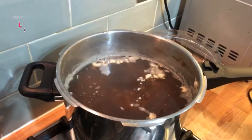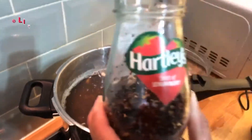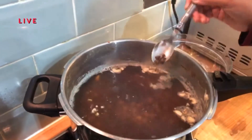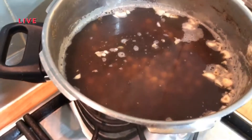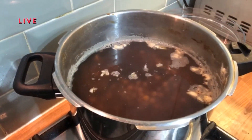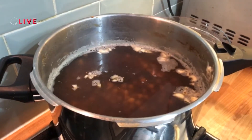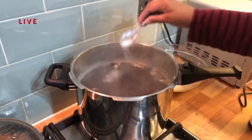Last but not least, the special ingredient — and that is my favorite: anardana. We will add 1 teaspoon. See how much flavor it adds. Then we add sea salt — 1 teaspoon.